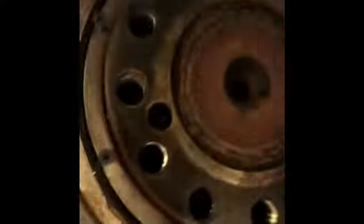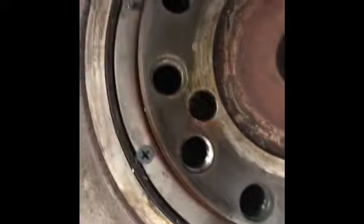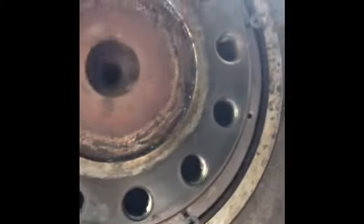As you can see I'm just using sheetrock screws all the way around. Now take your pry bar, come up underneath here, get your screw, pull on it — and it came out. Good.